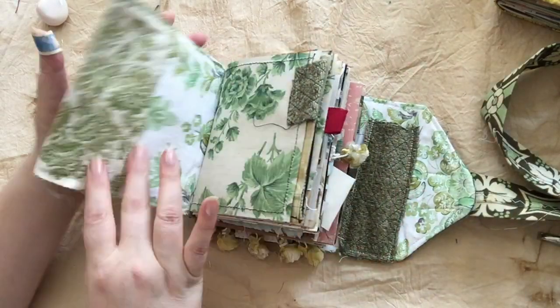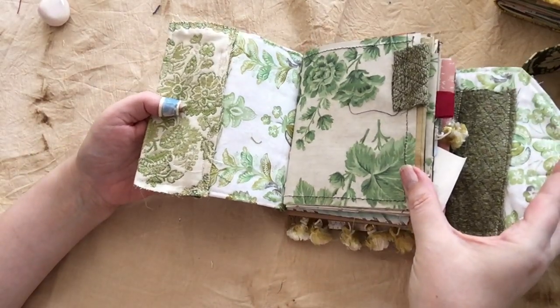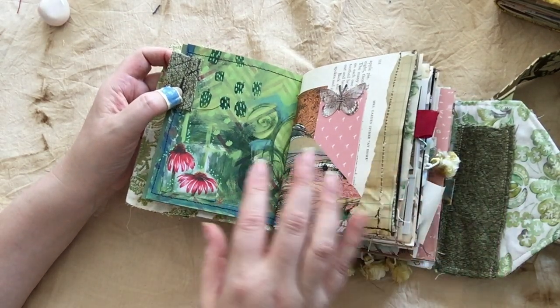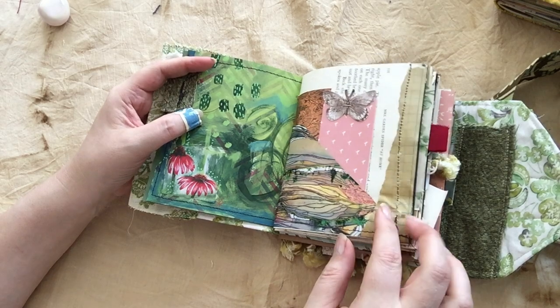So now when you get inside, this is where all the fun stuff starts to happen. There are fun fabric flips, a whole host of different pages. These, for instance, are my own handmade, like hand-painted papers that I did a long time ago.